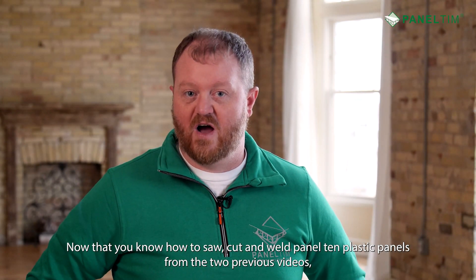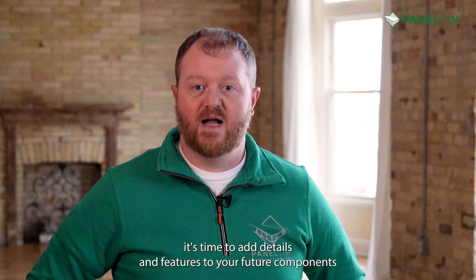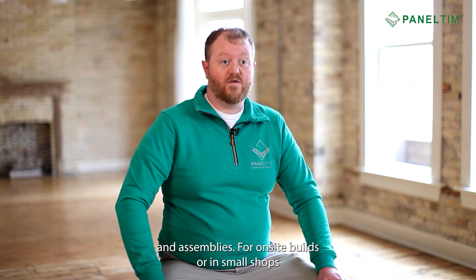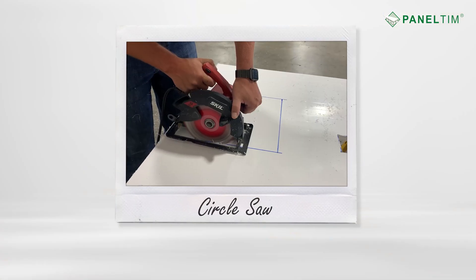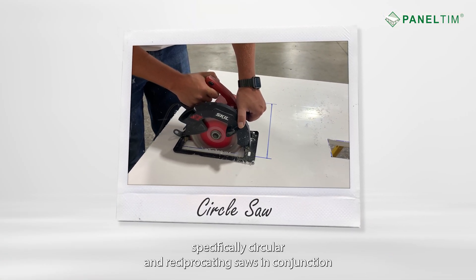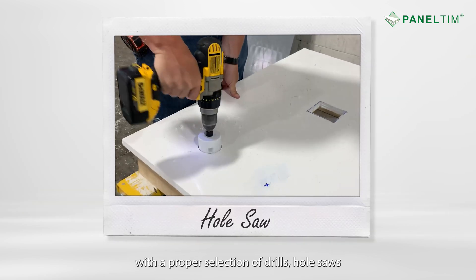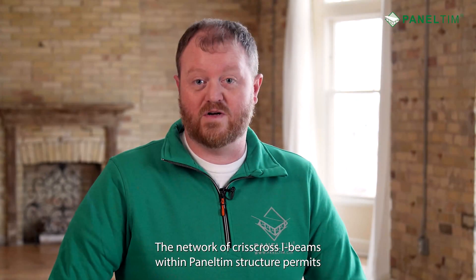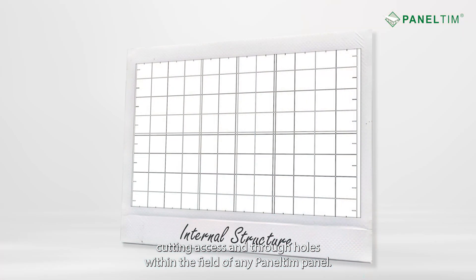Now that you know how to saw cut and weld Paneltim plastic panels from the two previous videos, it's time to add details and features to your future components and assemblies. For on-site builds or in small shops, great results can be achieved by using common power tools, specifically circular and reciprocating saws, in conjunction with a proper selection of drills, hole saws, and router bits.